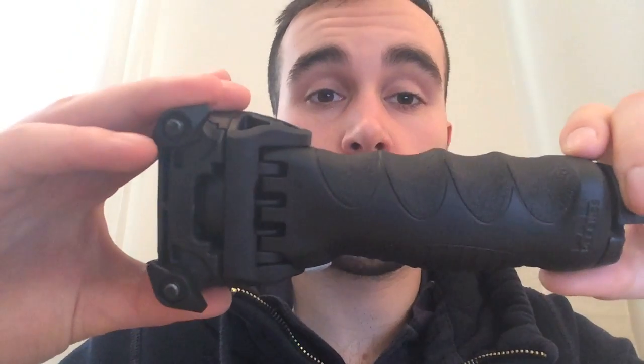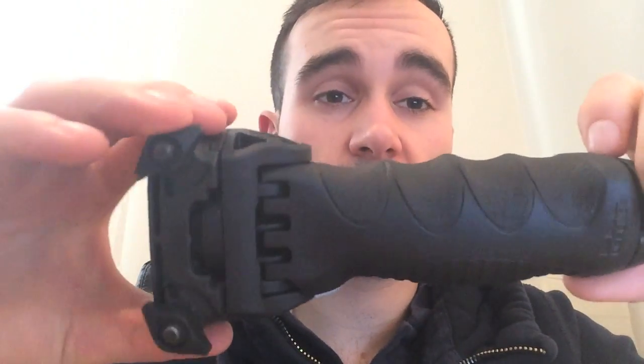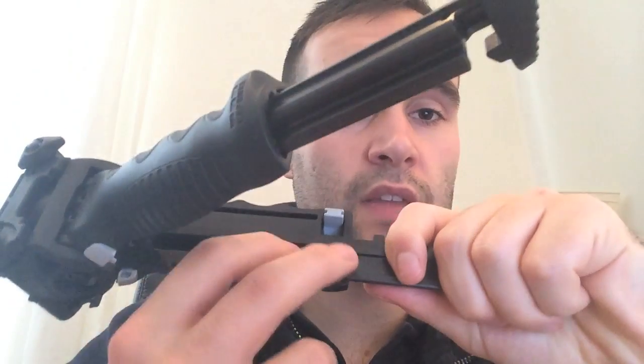The construction of the T-Pod is mainly polymer. Everything you touch is polymer, but it's a nice feeling, sturdy polymer — very similar to Magpul. You know it's not going to break; it's going to take a lot of abuse. It's got nice sturdy polymer buttons, but the important bits are metal. The legs and the brackets within the legs are all metal. All the pins, all the screws, the centre pin — they're all metal. And to be honest, the polymer just feels as strong as the metal.